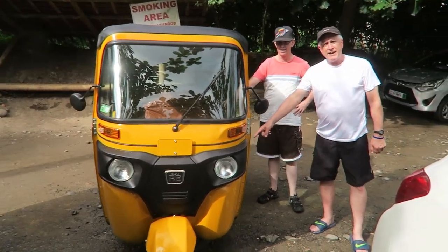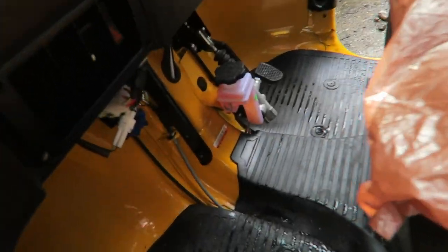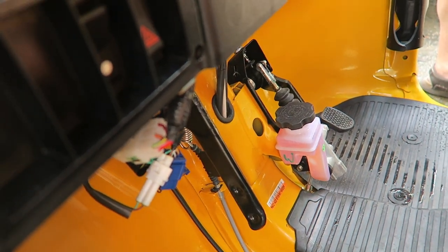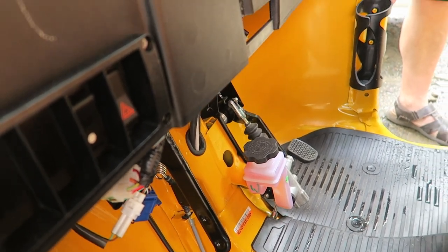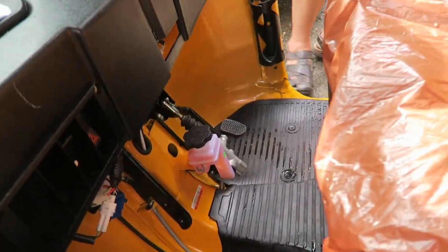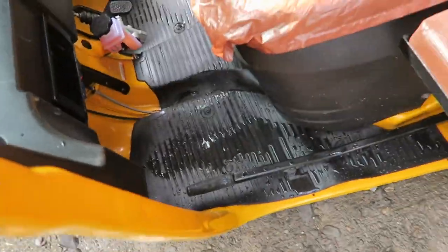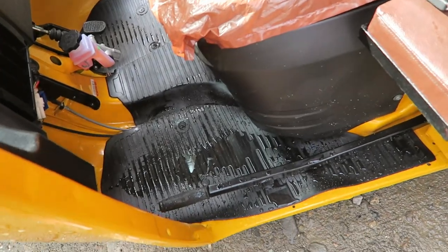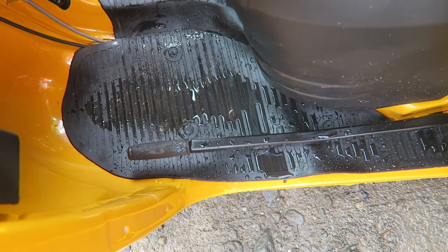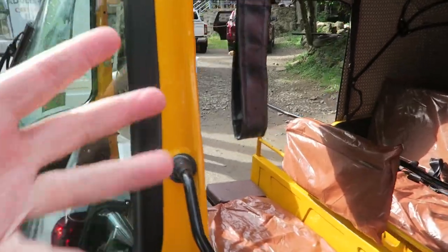That lever down there — you pull that up for reverse. So you pull this lever up and you go backwards. You have to be in neutral, pull it up, then put it in gear and you go back. And then you have your brakes over here. This lever right here — if for some reason the electric start doesn't start, it's like a kickstarter. So if you have a dead battery, you can still start it like a kickstarter on a motorcycle.